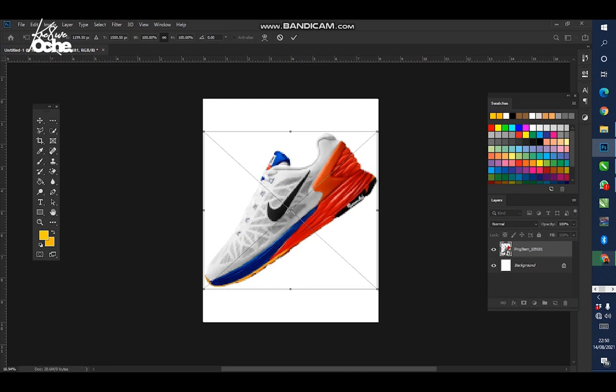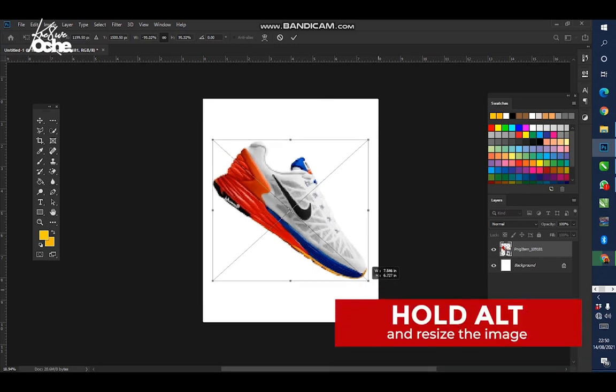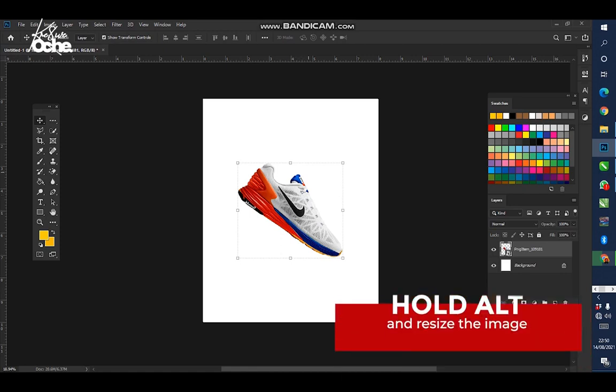First, let's invert the position the shoe is facing. I want the shoe to face this area, so right-click and then click Flip Horizontal to change the position. Then hold Alt on your keyboard and reduce the shoe size to something like this, then press Enter. Note: if you're using Photoshop 2017 and below, hold Alt and Shift; if you're using Photoshop 2019 and upward, just hold Alt.